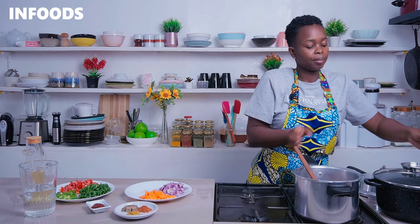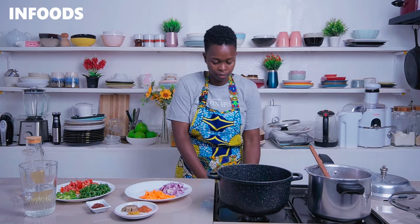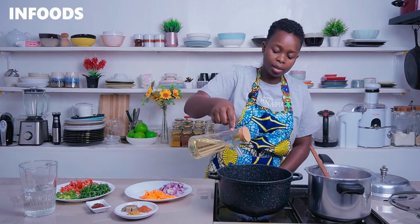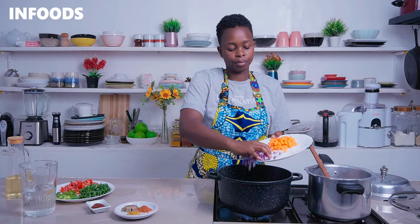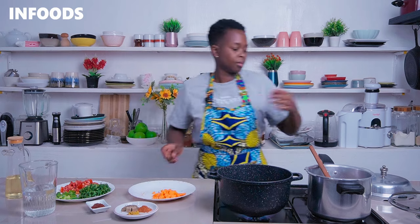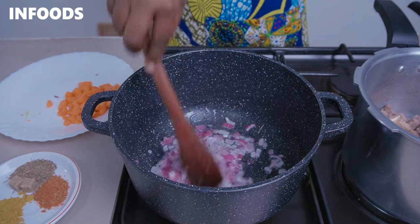I'm going to place the beef aside and pick another pot for making my beef matoke over high flame. I'm going to add in about three tablespoons of cooking oil, then add in some onions. Stir the onions in the cooking oil and cook until golden brown.